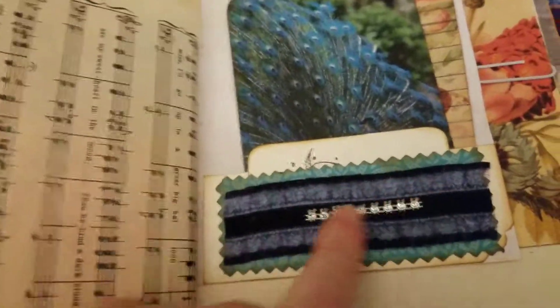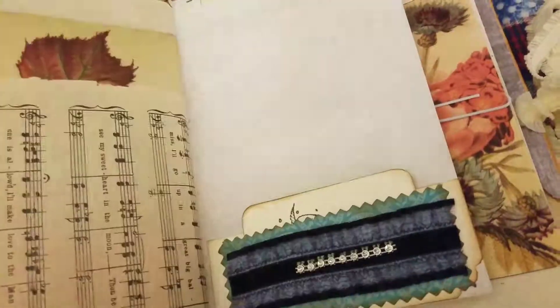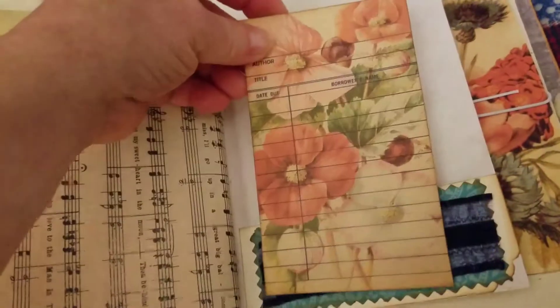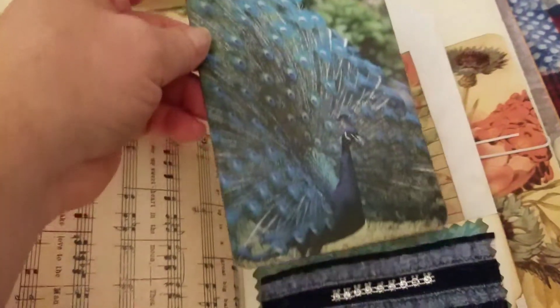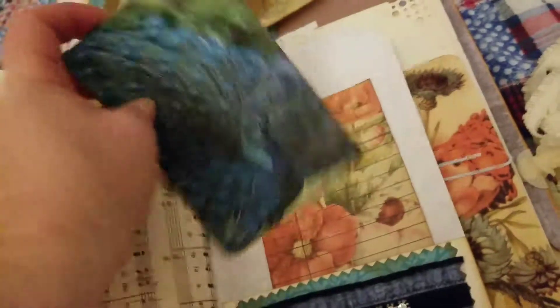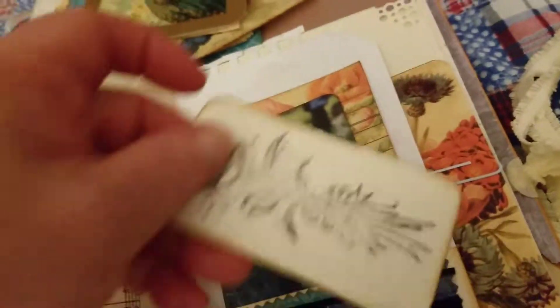The other half of the music paper with the glimmer mist — if you can see it. And then again with this tuck spot and the little bling, we have a Tsunami Rose library card. The peacock in all of his glory. And this little tag.